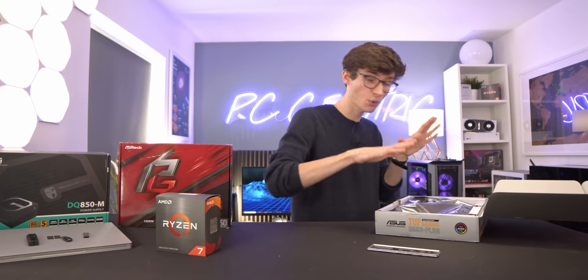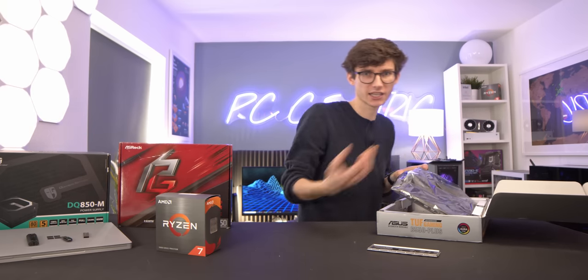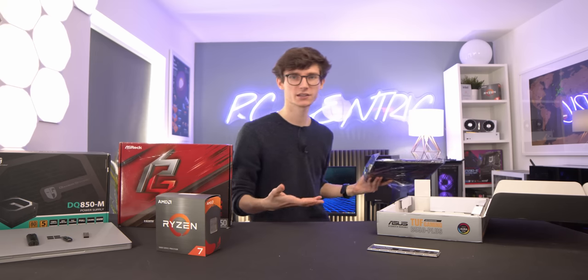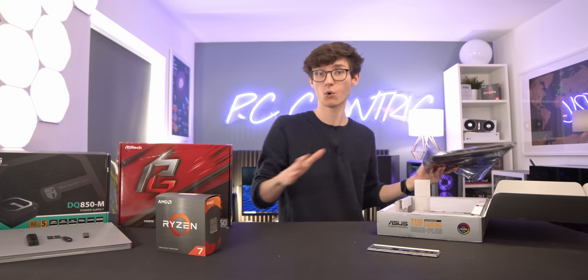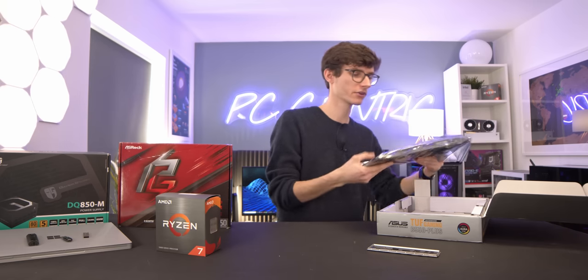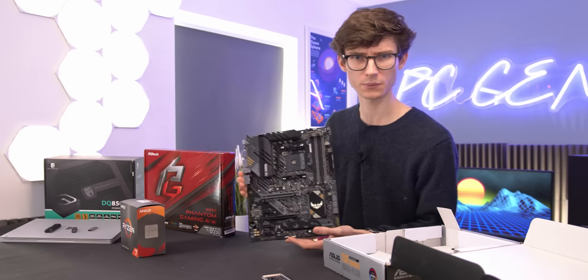I would highly advise doing this all before you start building your gaming PC, just in case you run into any issues — you've then not got the stress of having your whole system completed. You're essentially isolating the motherboard BIOS from all the other issues that might come from building a PC. Of course, if you're an expert like me, you never have any problems with your gaming PCs ever — it's definitely not a weekly occurrence.